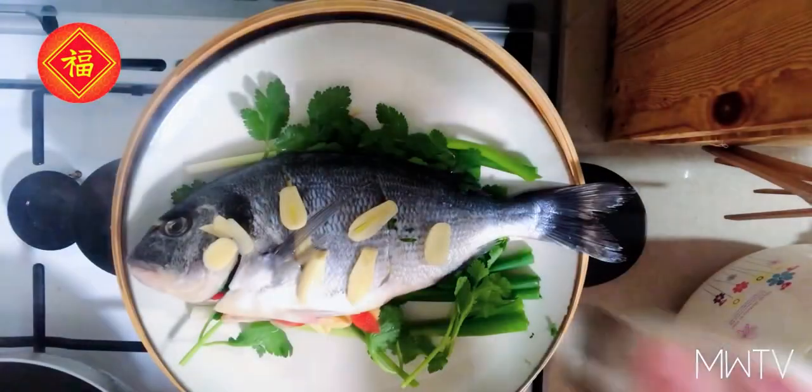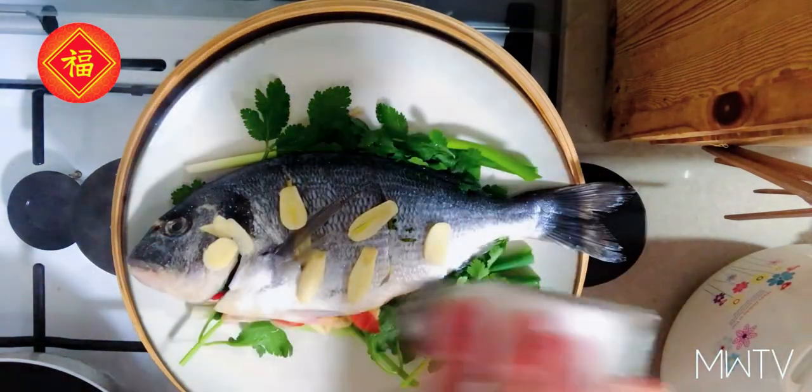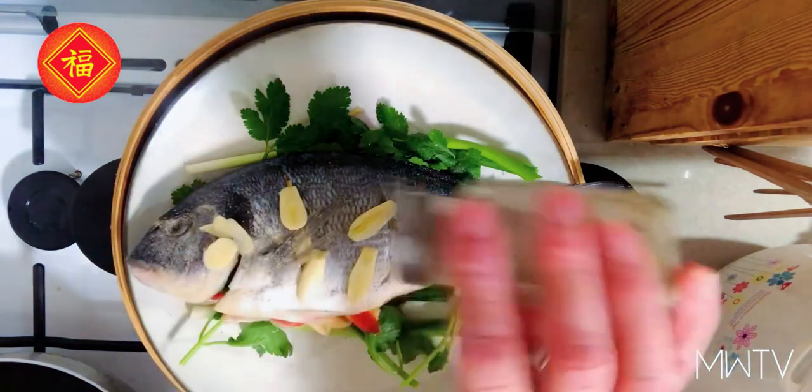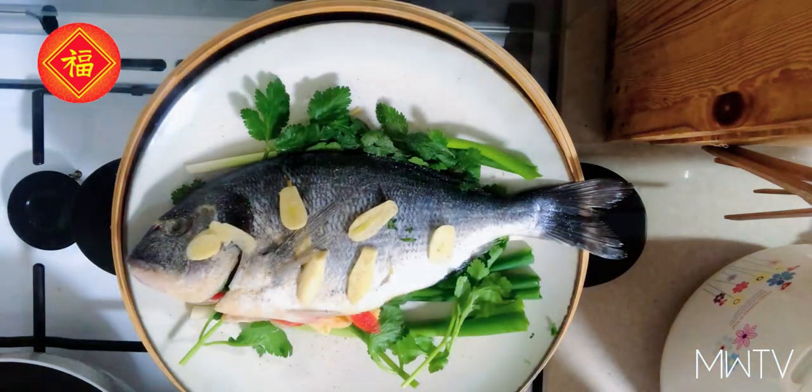Now we are ready to steam. I started steaming the water already so that when I'm ready to cook, everything is prepared. I'm going to place my fish in the steamer, add some salt, some white pepper, and we're ready to steam.